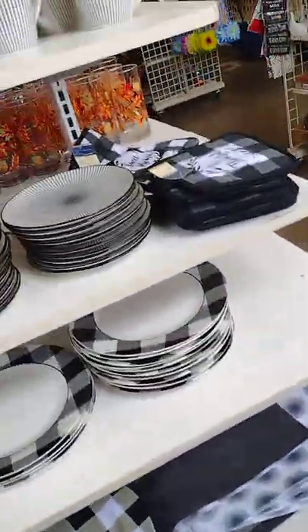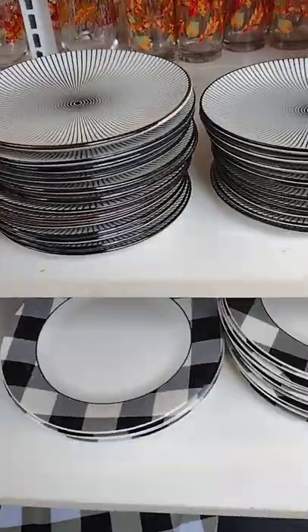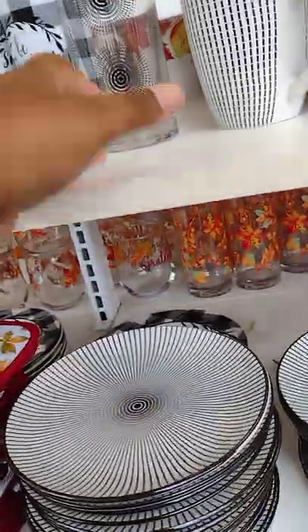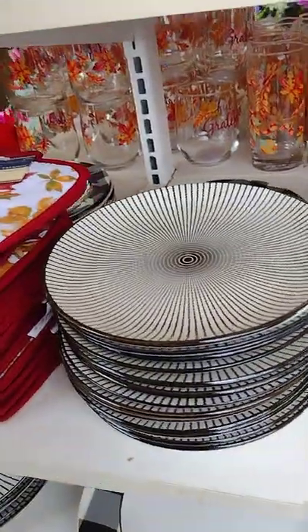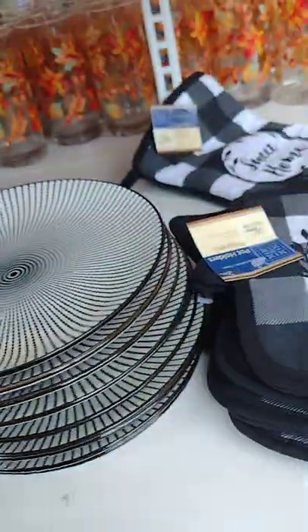Okay, first this is the home section. You have plates, some clips, hooks, tumblers. Let them match up. And these holders.